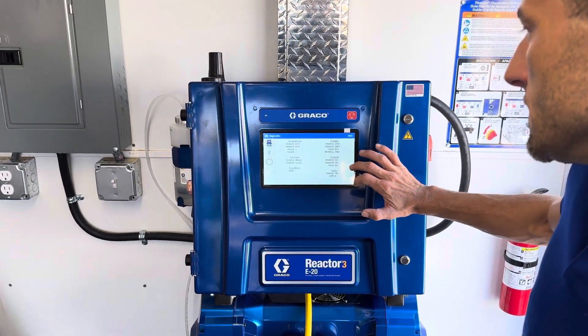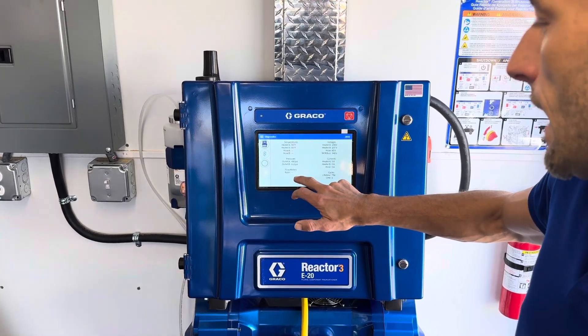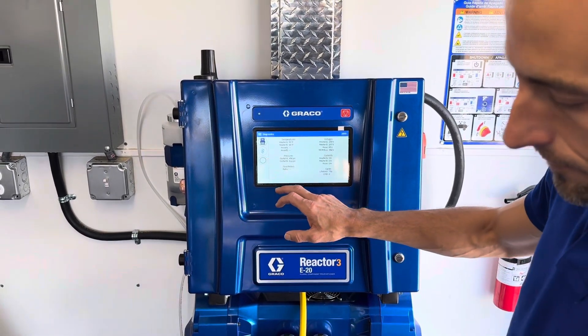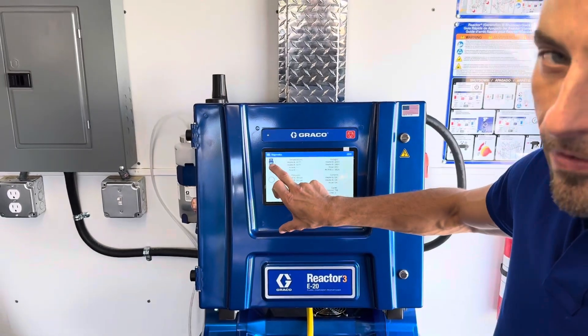We've got our voltages, current, and temperatures here. And then information about the flow meter if you have one installed. You can upgrade to that with the Elite version, or you can add it later on if you want. This is a Pro model so it doesn't have that automatically.